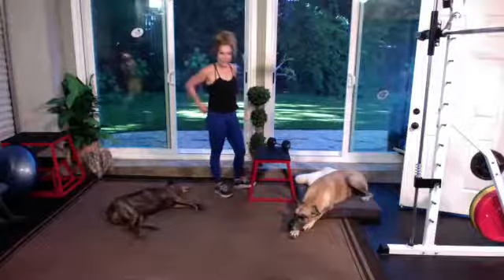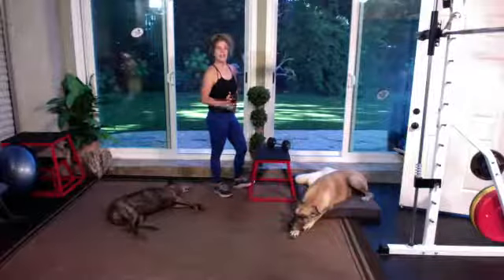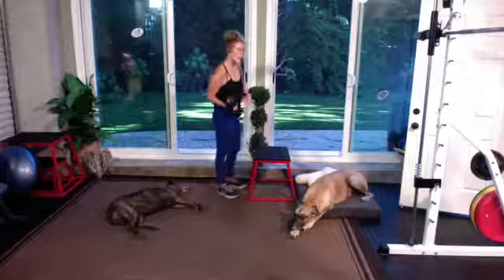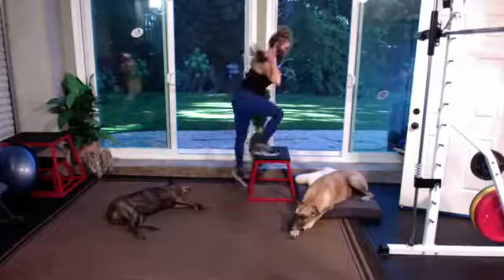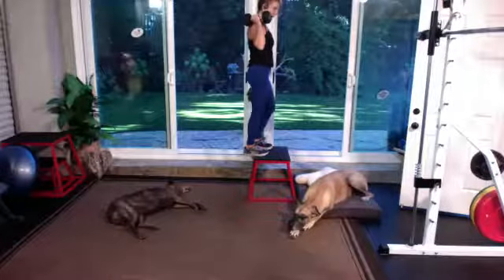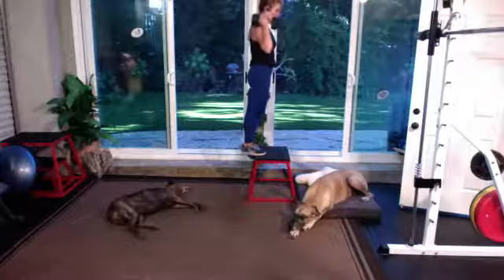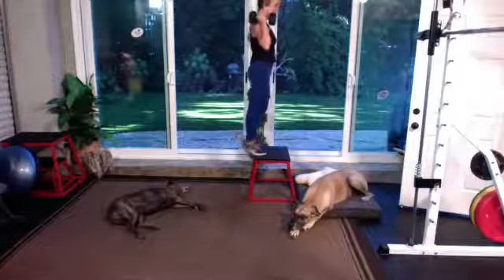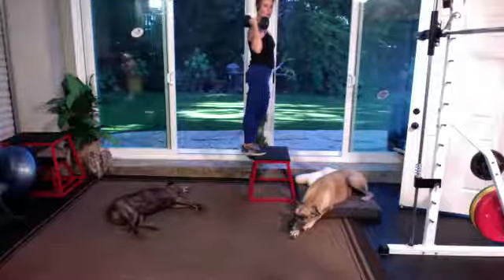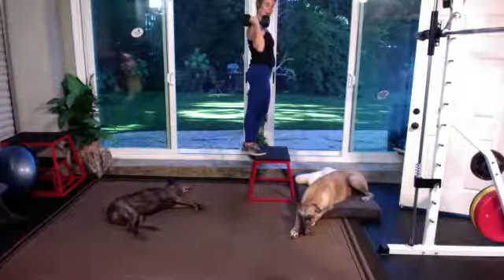We are going into the calf raises. You're back up on the bench — whatever leg you're working, that side holds the dumbbell. Put the ball of your foot and toes on the bench, the other foot comes off. Just lift up as high as you can, drop down — but don't drop to where your toes come off the bench. Lift up as high as you can and drop back down. 90 seconds.